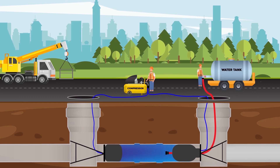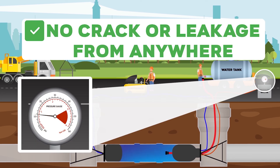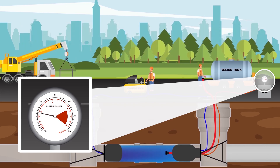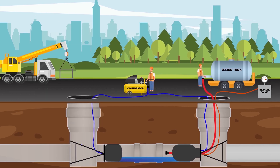After filling the pipeline with water, the pressure of the system is measured with a manometer. If there is no change in system pressure as shown on the pressure gauge, it means there is no leakage or crack at the joints. If the system pressure decreases, it indicates a crack or leakage at the joints.